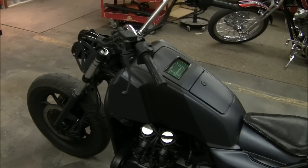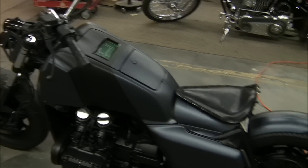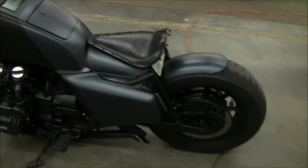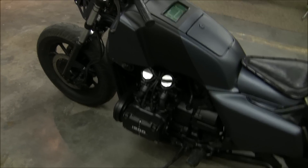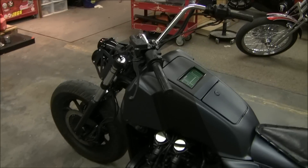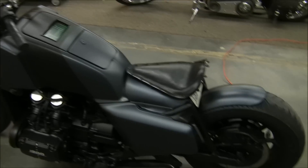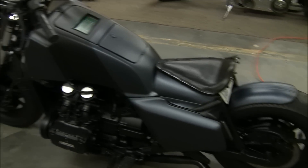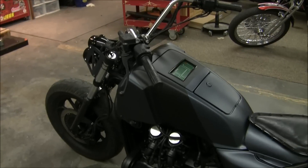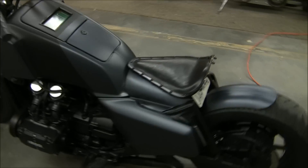The bike runs great. It had sat for quite a few years, so I didn't go through the carbs or anything — I was afraid to — but I've just been pouring some Sea Foam in and it's been clearing up good. It runs great and it's just going to get better over time. Pretty cool bike for an '86 Goldwing; it doesn't look anything like it used to.